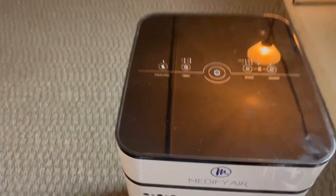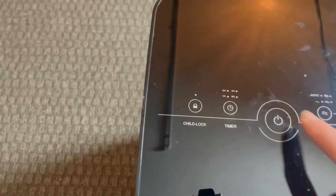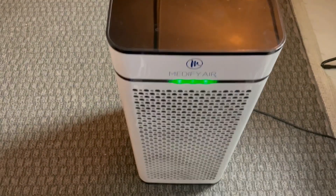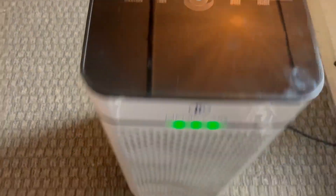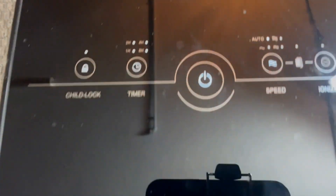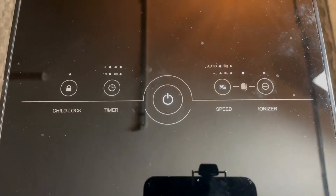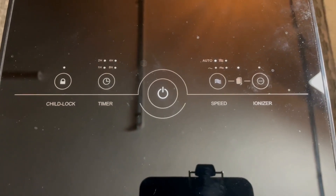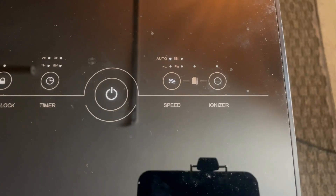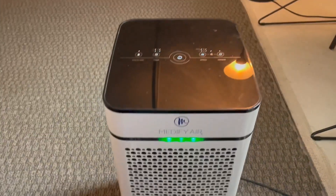Looking at the top, it's got a child lock and a timer. You can turn it on there, and it will actually tell you when you need to replace your filter, plus it gives you an indication of air quality. For speeds, I have it set to auto, so it automatically detects when it needs to kick up or slow down. It also has an ionizer, which offers additional particulate filtration.